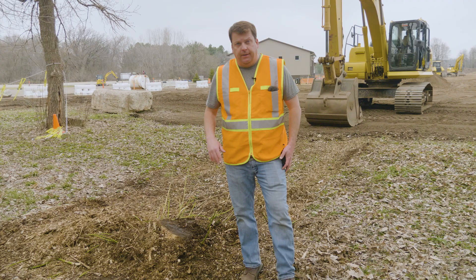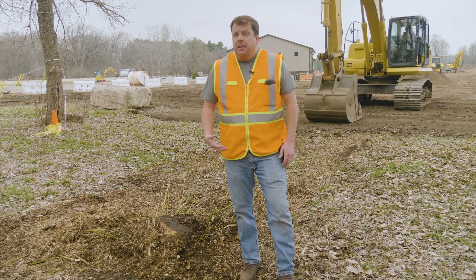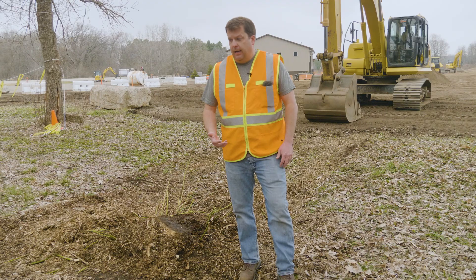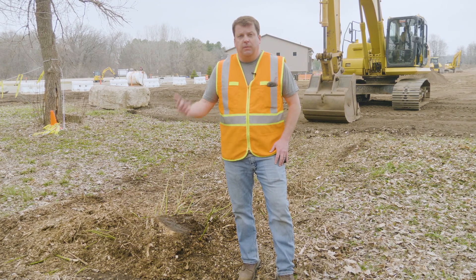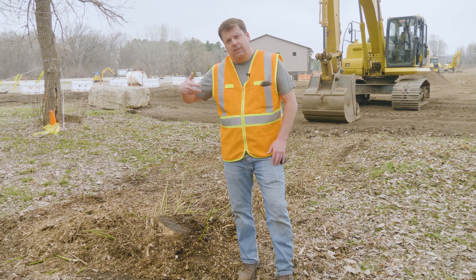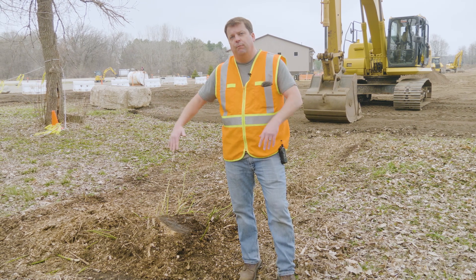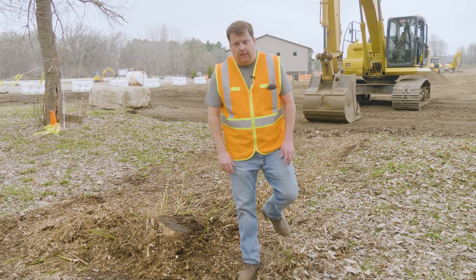There are a couple different ways to do this. Easiest is if you can get a stump grinder to just grind it down and leave the root system in place — that's better because it means less having to regrade everything. But we don't have that; we've got our excavator. So what I'm gonna do is work around the stump and try to rip it out, then bring in some fill and put it back to grade. Let's go ahead and jump in the machine and get started.